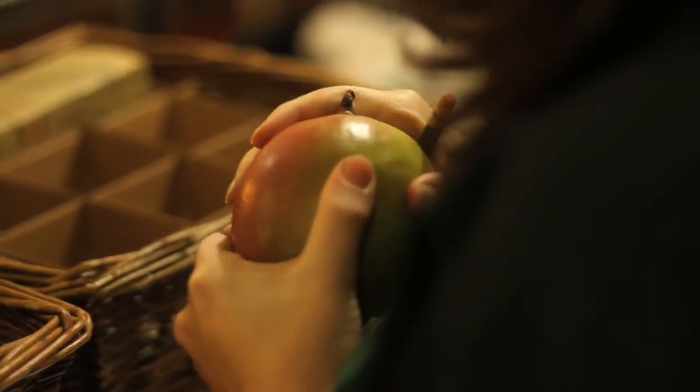We also prepare many of the ingredients that go into our gifts. For example, we hand cut cheese, package dried fruits and nuts, and clean and wrap flowers.